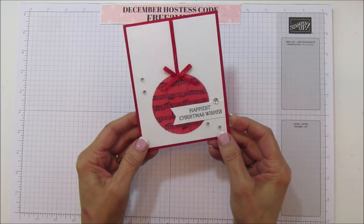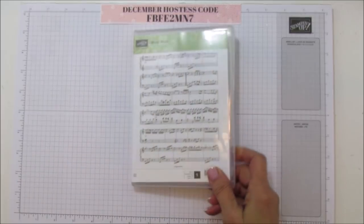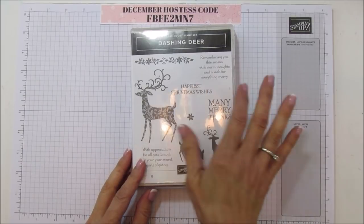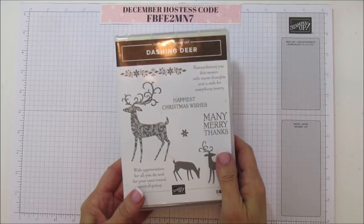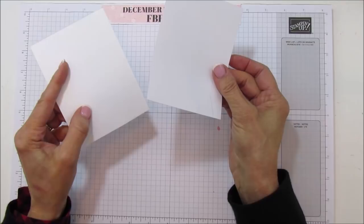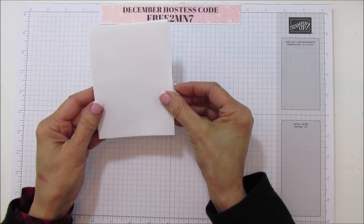You are going to need the Sheet Music background stamp, and for the sentiment you are going to need the Dashing Deer - I love the writing on it, it's a little bit fancier. You're going to need two pieces: a piece of printer paper and a piece of cardstock. I just used some scrap printer paper that I had.